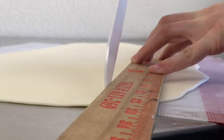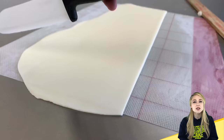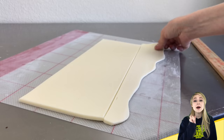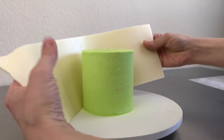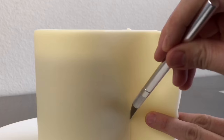Now I take some rolled out modeling chocolate and I cut it to the size of the cake. This chocolate is slightly cooler than room temperature so that I can easily handle it and I can let some of that hang over the top without it flopping over. We'll come back to that overhang in just a bit.